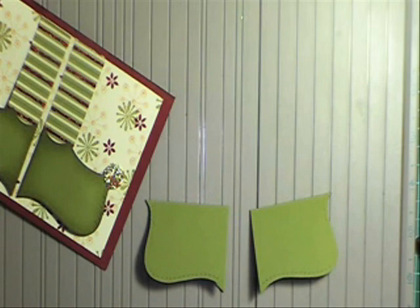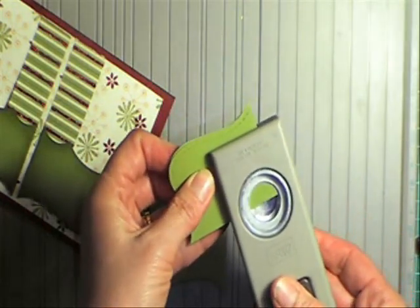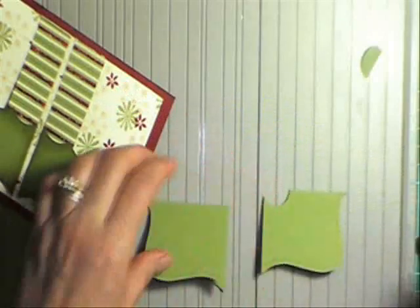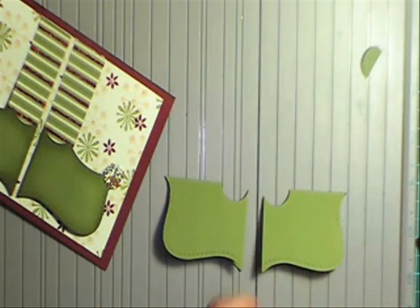I'm going to get my 3¼ inch circle punch and punch that there like that on one end. Do the same to this one.